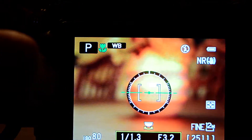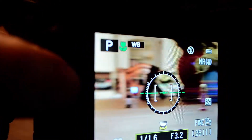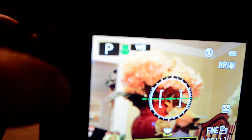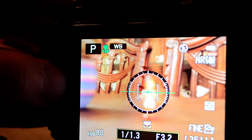Focus. Focus. Focus. As you can see, the camera has not missed a single focus yet.